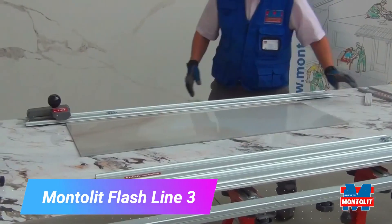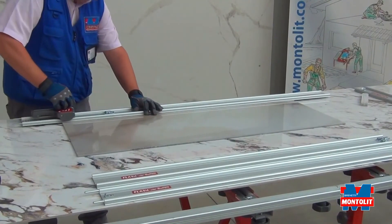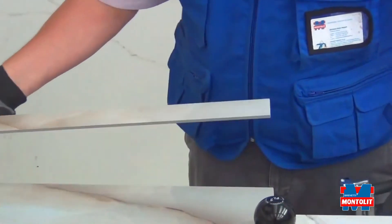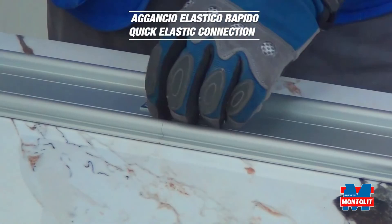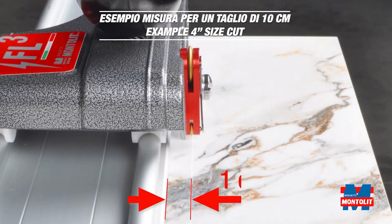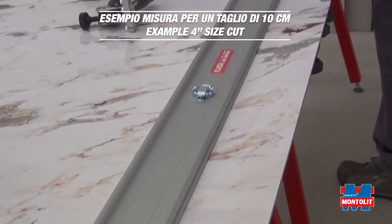The Montelit Flash Line 3 is a tool used to create straight cuts in drywall. It has a blade guided by a laser so you can be sure your cuts are accurate. It is a precise and easy to use tool that can save you a lot of time and effort.